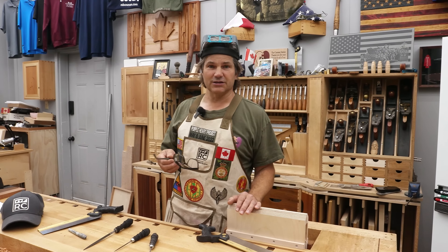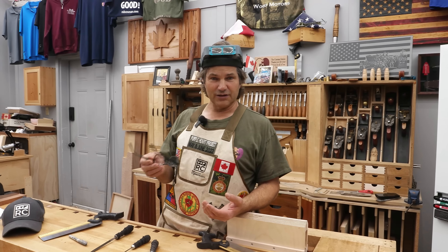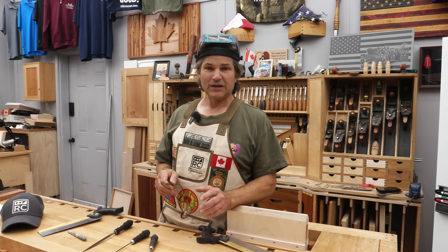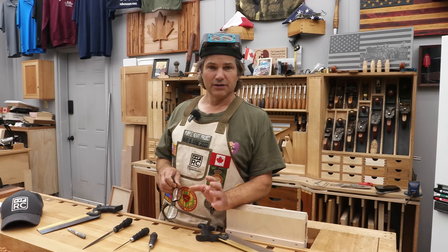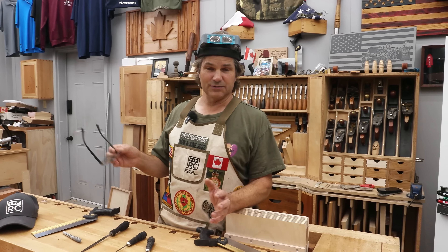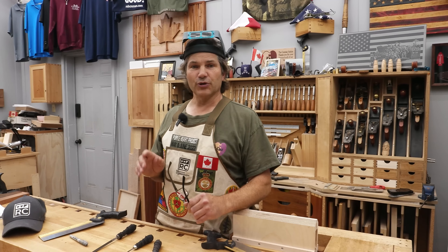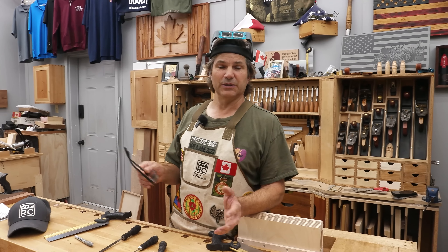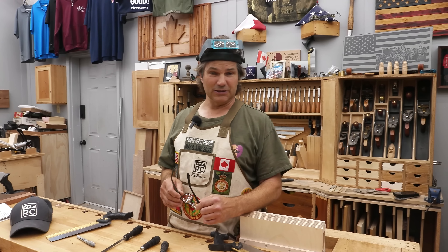Dovetail saws, or western saws I should say, are made from what's called spring steel, and this is softer than the file, so you can relatively easily file and sharpen the tooth. Don't be confused with the kind of saws that you tend to buy in a big box store. They often have hardened teeth, and those are designed to be simply disposable when they're no longer cutting — not something you re-sharpen. Premium saws, on the other hand, you can get a lifetime or more out of because you can constantly sharpen, and it may sometimes even need to reshape the teeth.